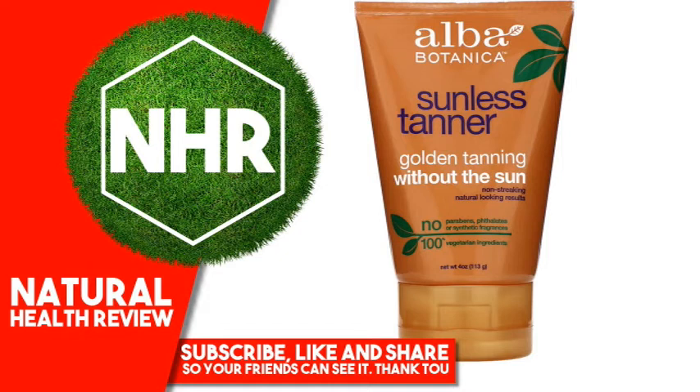One Certified Organic Ingredient. No Artificial Colors, Synthetic Fragrances, Parabens, Phthalates or Sulfates.